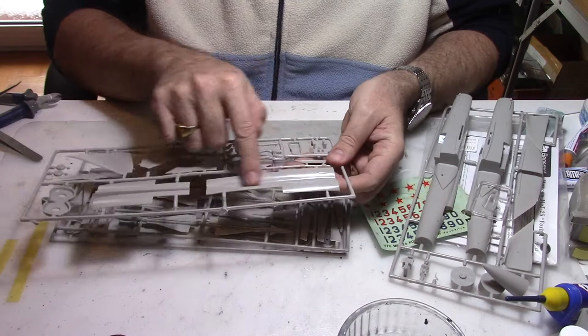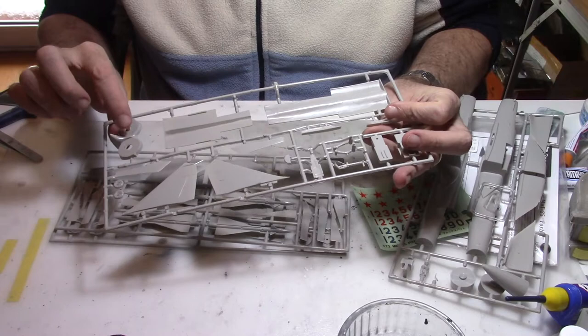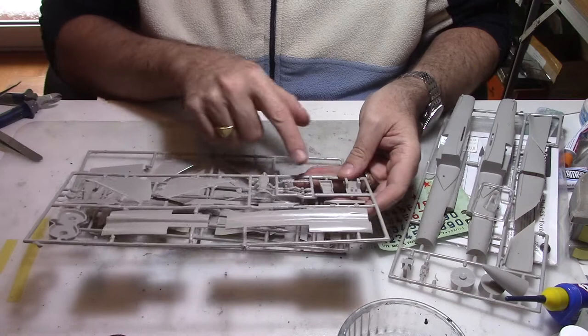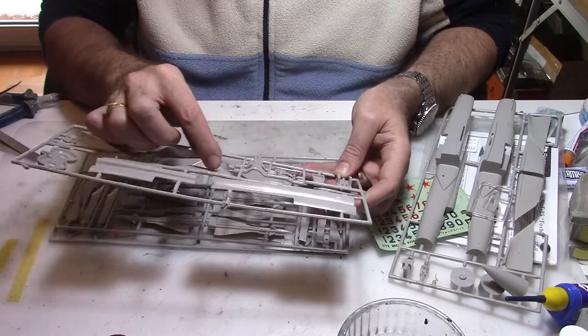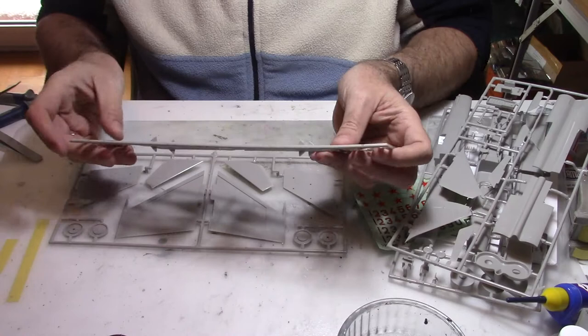The second part is the lower part, the underbelly of the MiG-25. There is a part of the exhaust, the tail or the fin, a little bit of cockpit detail, and the undercarriage and the nose wheel. There is also one pitot up front as well as the undercarriage.